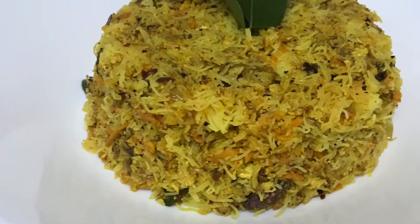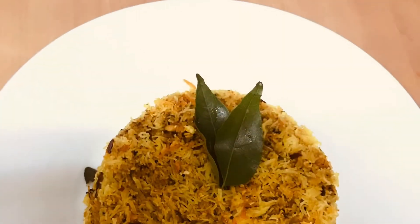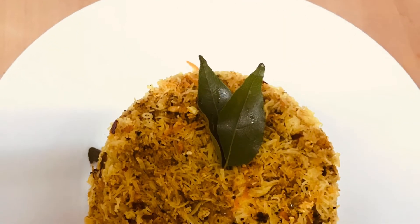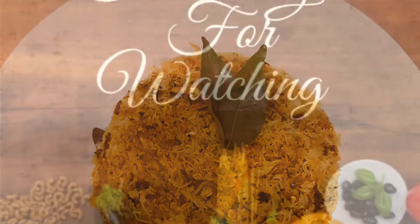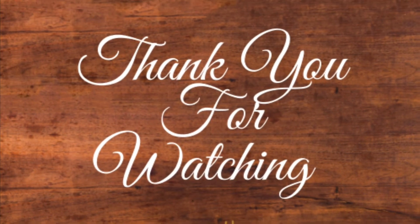Do try this recipe and let me know the feedback in the comment section. Please don't forget to share this recipe with your friends. Thank you so much for watching — see you next time, bye-bye.